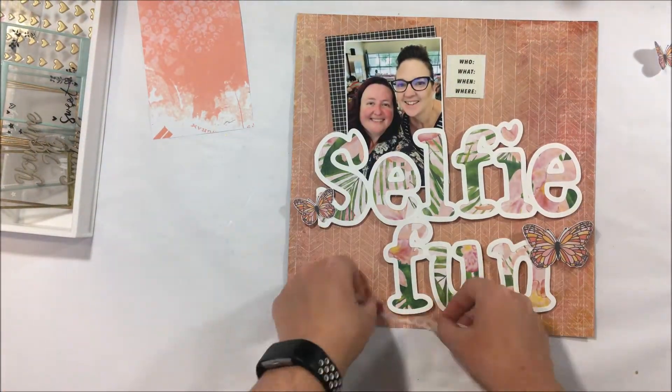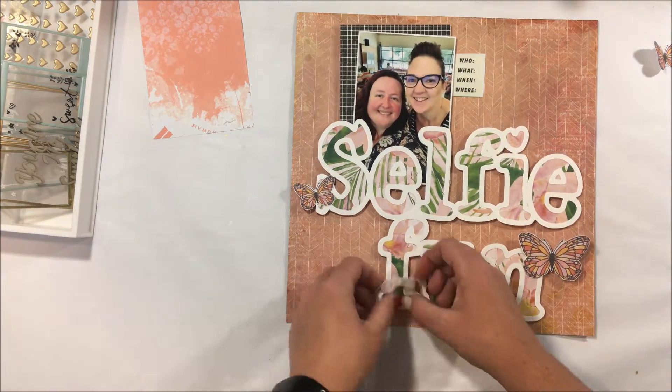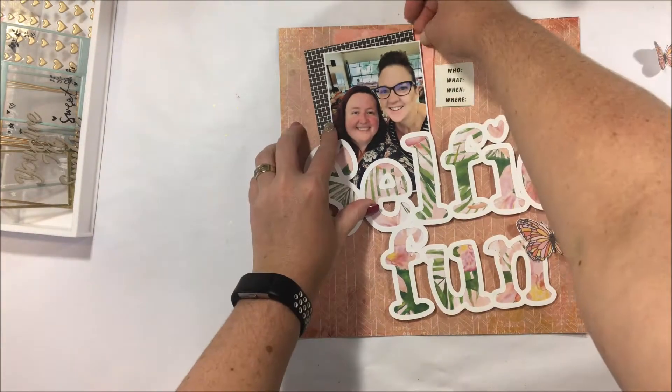This is a more feminine photo to me because it's got us girls in it, so I can go a little bit more feminine. I've used lots of pinks and butterflies and florals.